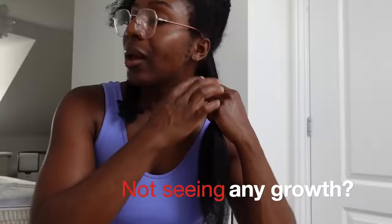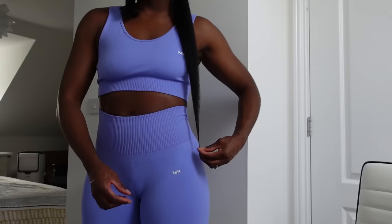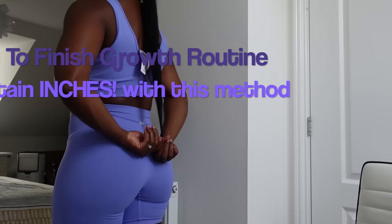If you're struggling to retain any length and you are just not seeing any growth and you've been at the same length for years and years, then this is the video for you. I'm going to be showing you guys my start-to-finish hair growth routine, especially with protective styles.